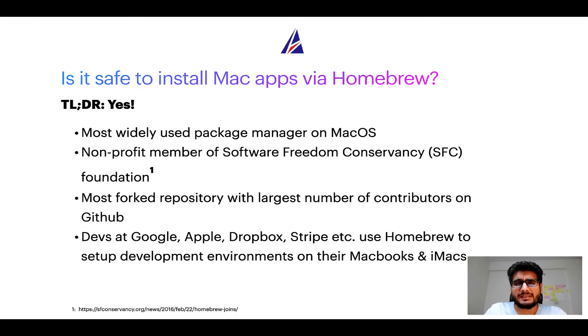Many developers at organizations like Google, Apple, Dropbox, and Stripe use Homebrew to set up different development environments on their MacBooks and iMacs.